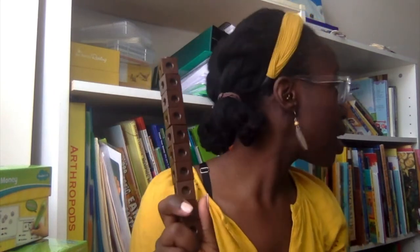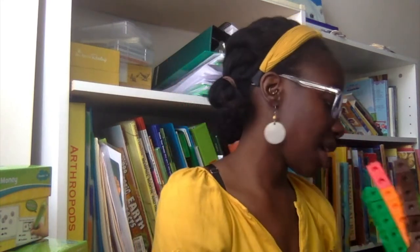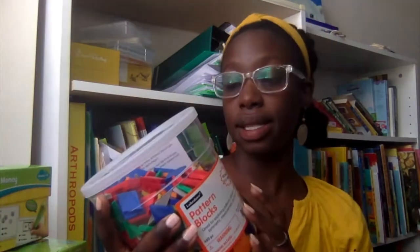We also have the whole set of math cubes — if I had to pick one manipulative to have, this would be it, so you get the idea. We also have pattern blocks, and honestly while you can use them for making shapes and designs, you can also use them the same way you use any type of counters.